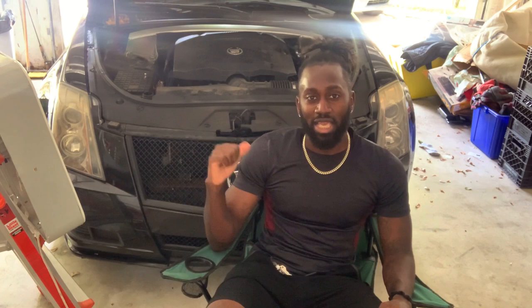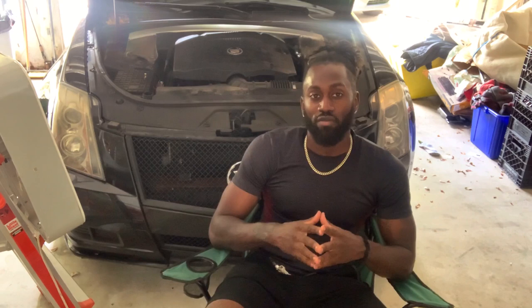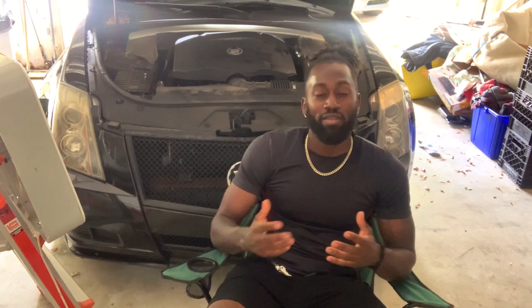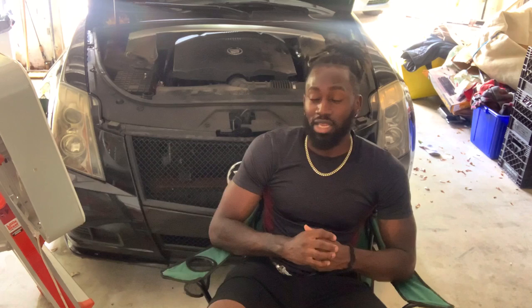I'll walk you through step by step how to get these headlights out, removing the bumper, removing the clips on the side. But today, instead of going step by step, I have a little bit more in store. I got some plastic dip and I'm going to touch up the plastic dip all around the chrome on the car. I also made a video doing that and it's been about four or five months since I sprayed it first, so we're about to spray it again.